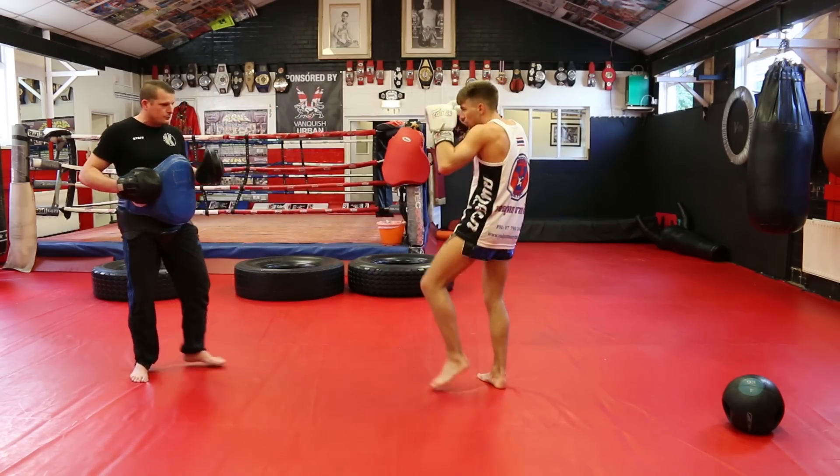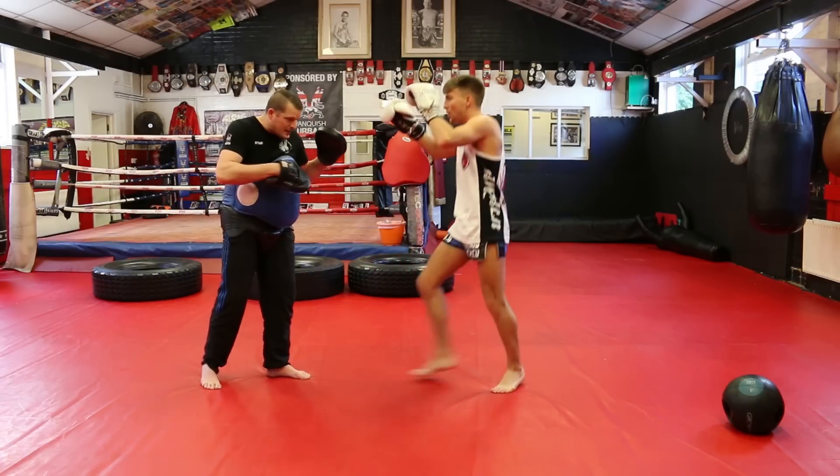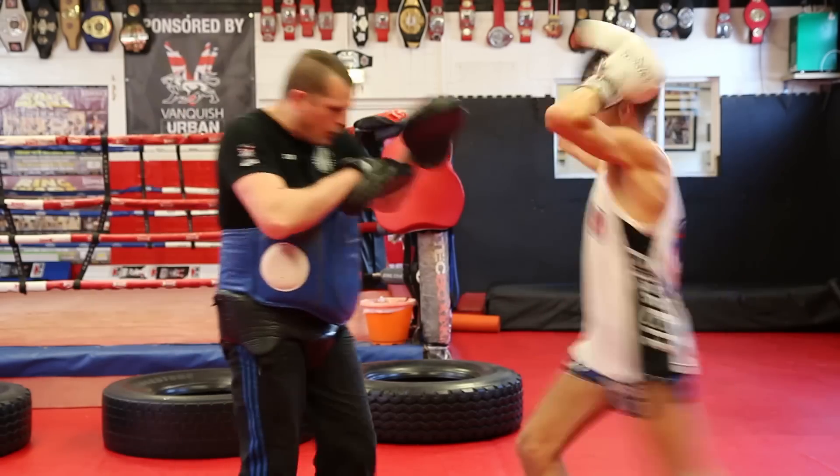What you'll notice is as Jonathan brings the teep up, you'll see the reaction of the opponent change because he thinks that teep's coming in, and that allows Jonathan to catch him by using the long knee. One more time.